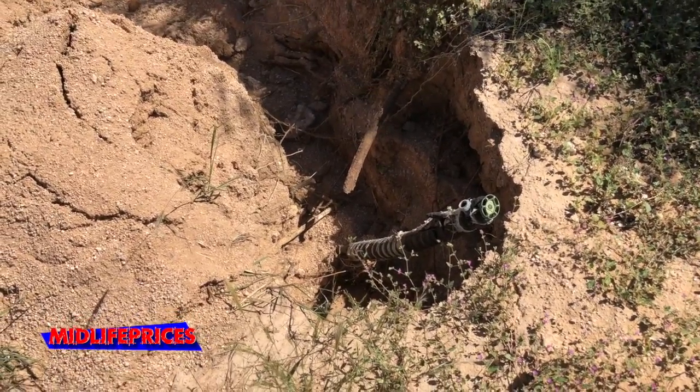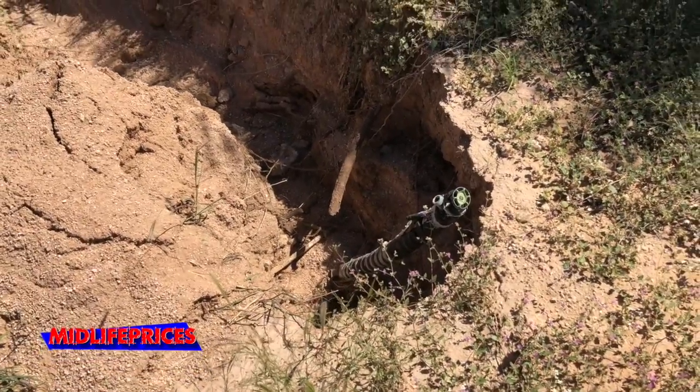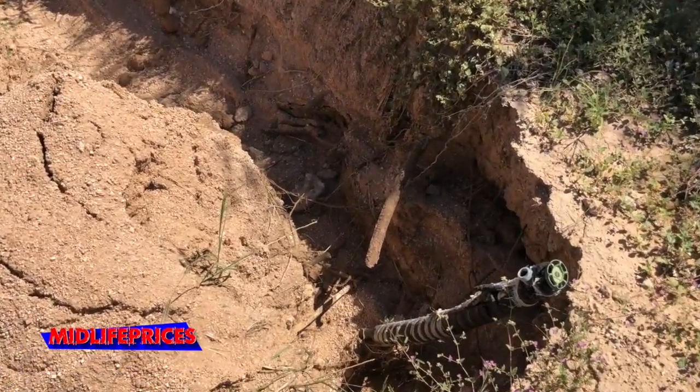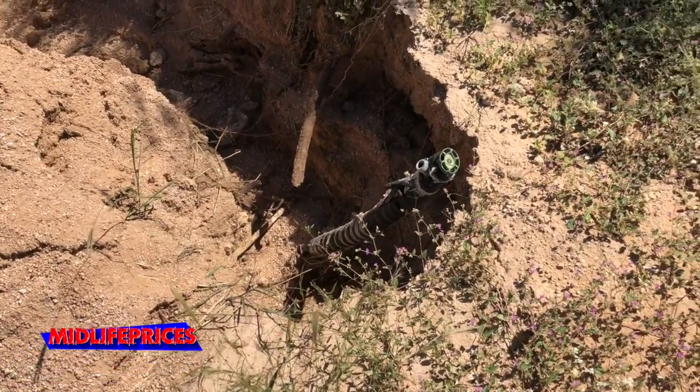We can take care of that — we can put some fill in there to get that back. But this is our first spigot. That's actually a broken tree root there, it's not actually the pipe, so we're intact up to this point.